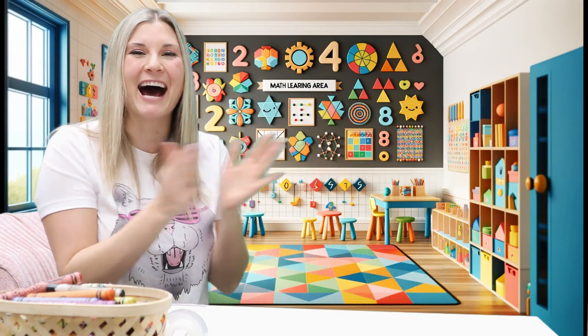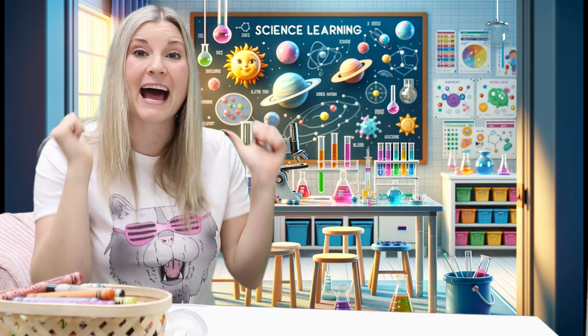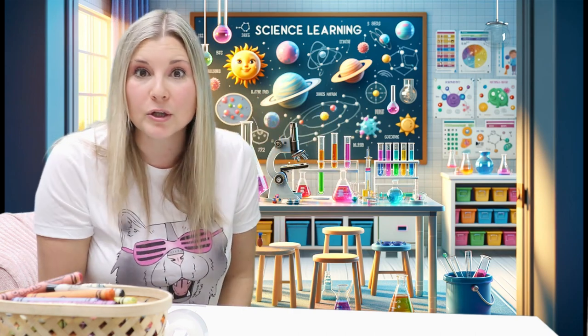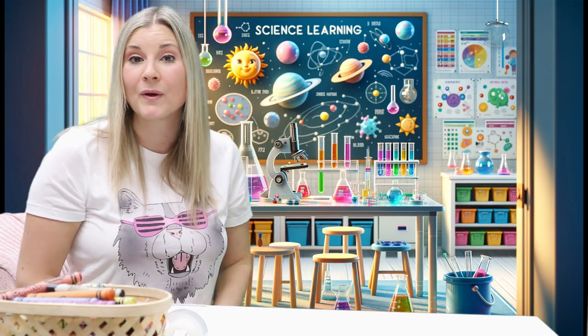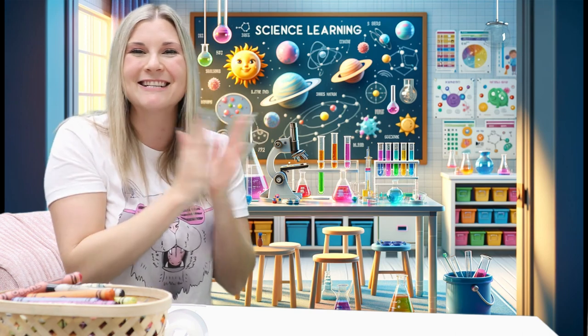Good job. That was a really tricky one today, but you did amazing. So that's two thumbs up. And if you are learning with somebody beside you, give them a high five. Or if you're learning by yourself, pat on your back. Good job.